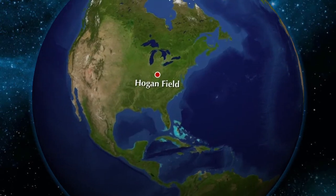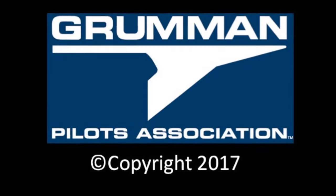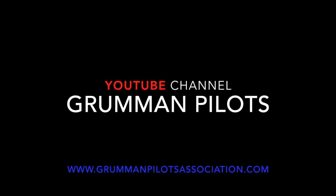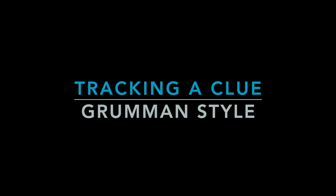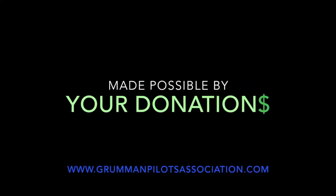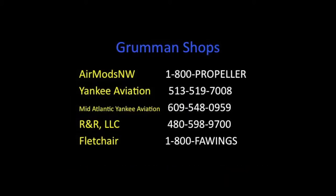Clear prop! Here comes the run-up. Good morning, ladies and gentlemen, and welcome to Grumman Pilots' YouTube channel, directly supporting the Grumman Pilots Association, even on this cold January day.